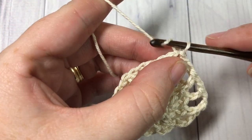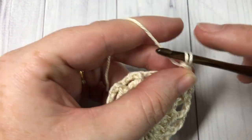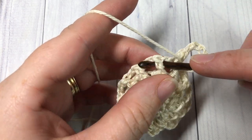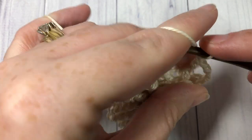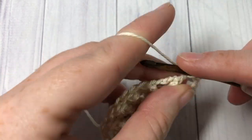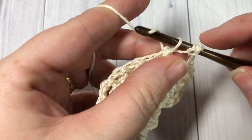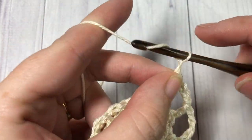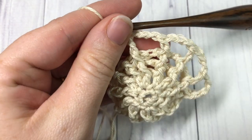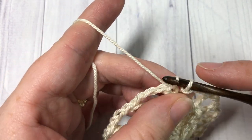For round five, you're going to chain one, front post double crochet around the same stitch as joining, chain three, and front post double crochet around the next stitch. Chain three and front post double crochet around the next stitch. Repeat that all the way around. When you come to your first stitch, join with a slip stitch into the top of that first stitch.